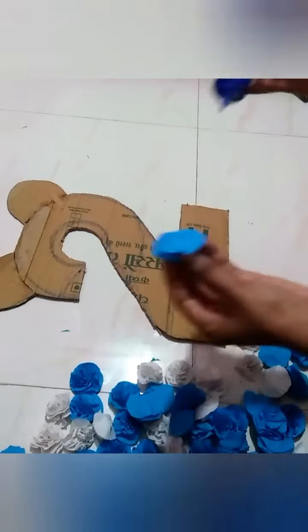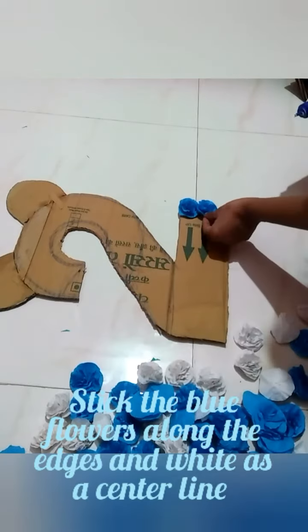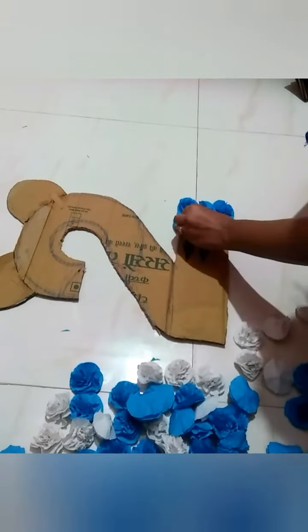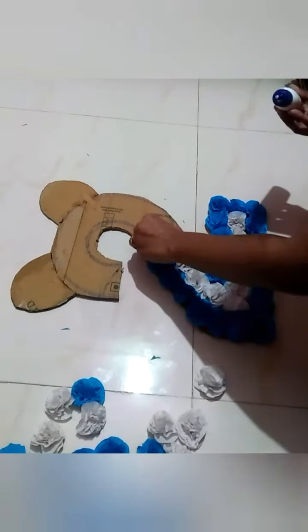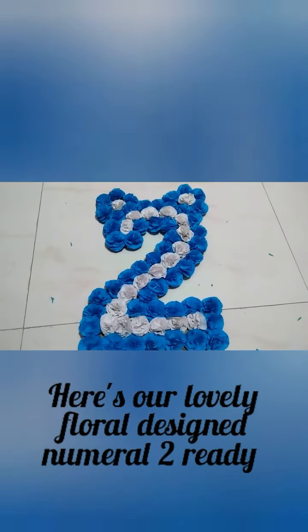Now let's stick these flowers on the number 2. Stick the blue flowers along the edges and white flowers as a centerline. Here's a lovely floral design numeral 2, ready!